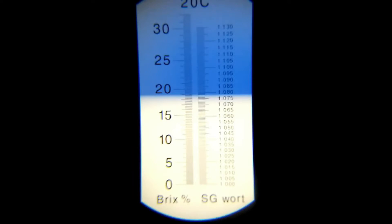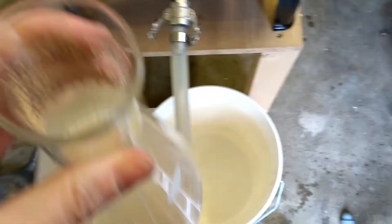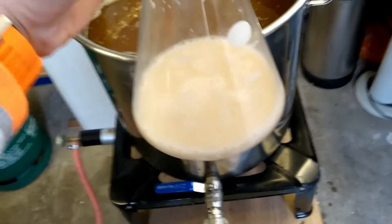Gravity reading there — got 1.079, quite a bit lower than the original gravity they say in the book where we're looking for 1.090. So it's going to be a little bit less than I was hoping for. I need to investigate why that is, but it's a bit late now.